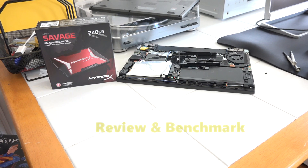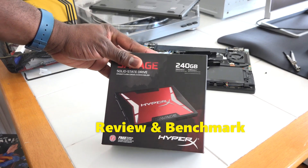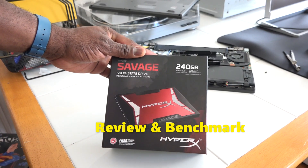Hey guys, Thundee here and welcome to our review of the HyperX Savage SSD. Yes, savage.